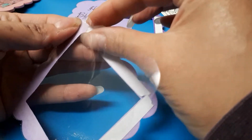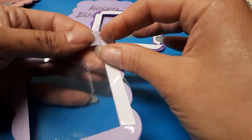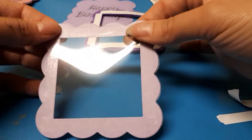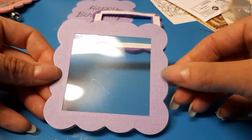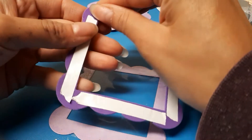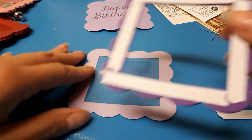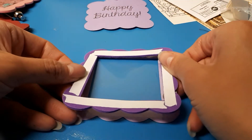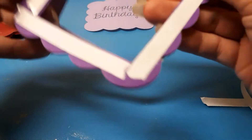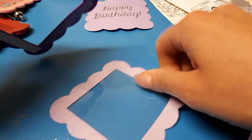If it hangs over, go ahead and just trim it off. The only thing you need to worry about is that it covers the square — anything that hangs over you can trim off. Then you want to take your foam piece, same thing — just take your two sides off and line it up as best you can. I actually had some trouble and stuck it down on the wrong side.